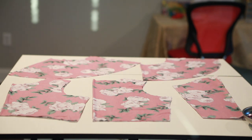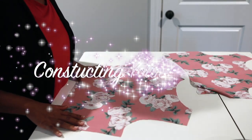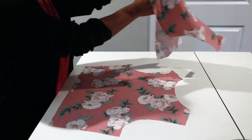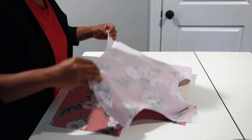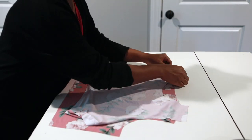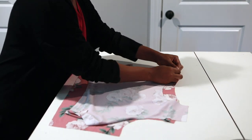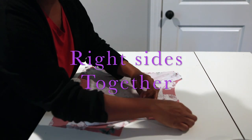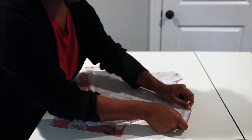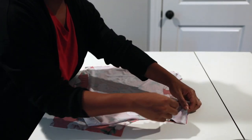I have all of my pattern pieces cut out, let's get started. I'm going to get my main back bodice piece and my main front bodice piece and pin them at both shoulder seams and side seams. You will repeat this step for your lining bodice.